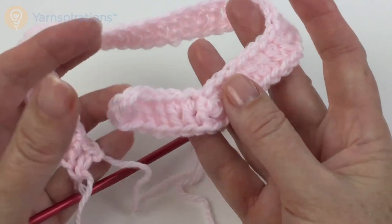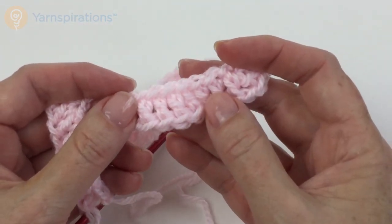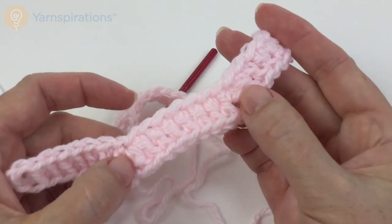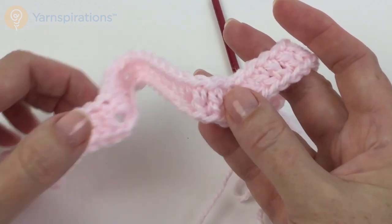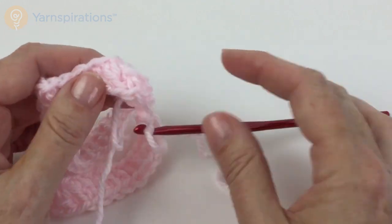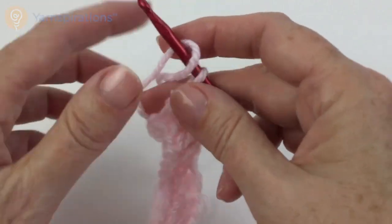This little bit before the first V-stitch is going to be the left front. The area between the first two V-stitches is the first sleeve. The wide section in the middle is the back. Then we have another sleeve, and then the right front. So we are all set up to keep going.